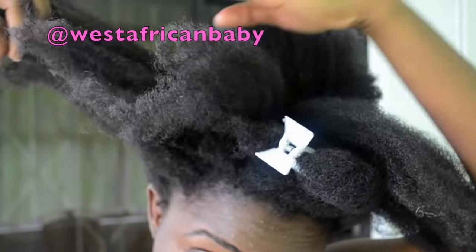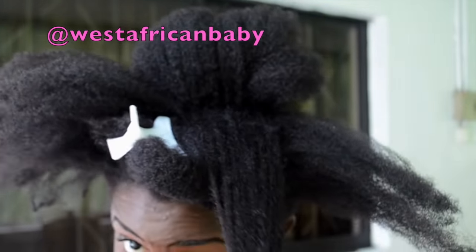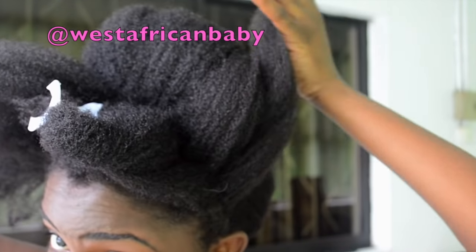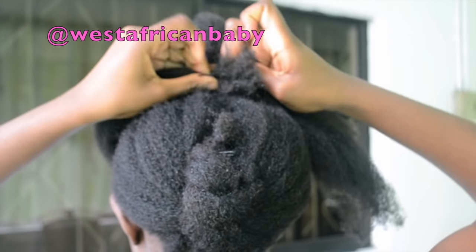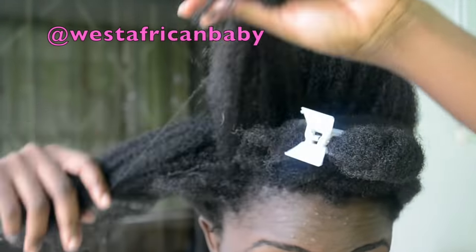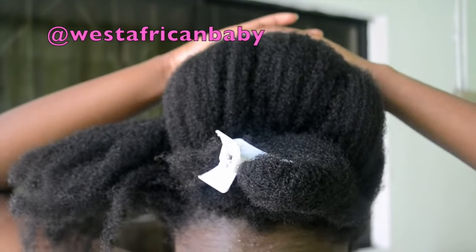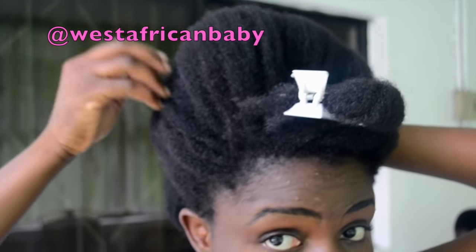After that, we're just gonna take the remaining pieces and wrap them on top of the roll we just made. Take one piece, stretch it, fluff it out, then fold it on top of the hump. Take another piece and do the same thing — arrange it and keep it in place — then secure the back with a bobby pin. Do the same thing to the other side.